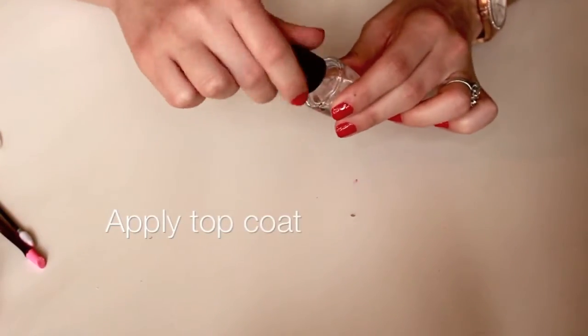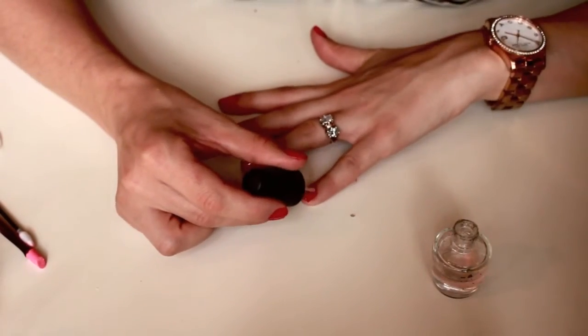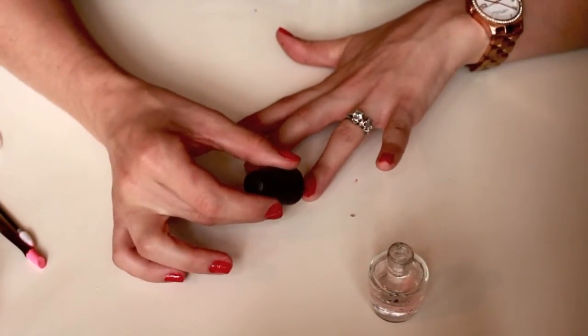Now go ahead and apply a top coat. I really feel like this step is very important because your nail polish will last a lot longer, and in my opinion your nail polish also looks a lot shinier.